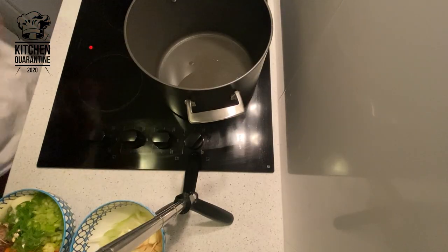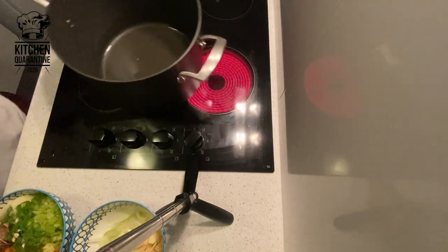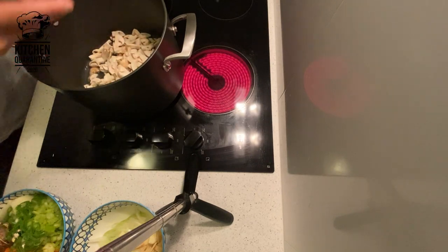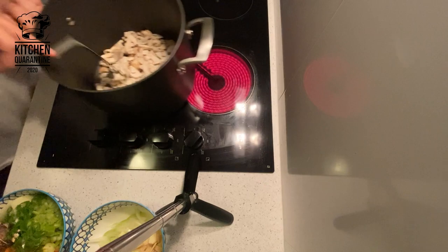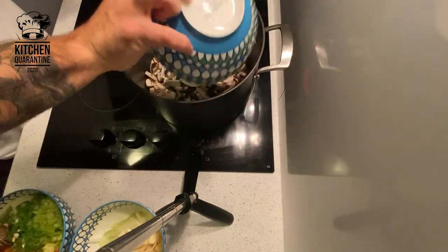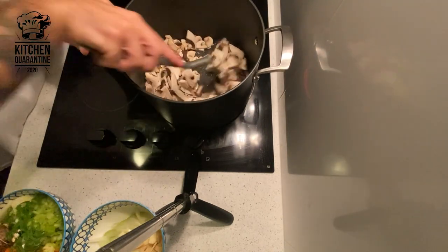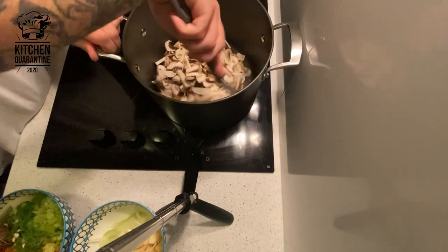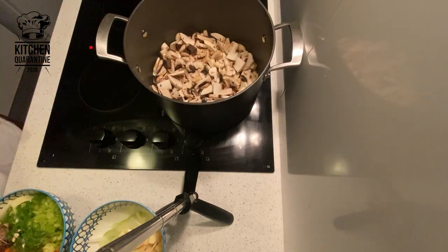So let's start. I'm going to use a large pot because it has a lot of ingredients. Very hot oil, smoking oil, because I want to give a lot of caramelization. I'm just going to put all the mushrooms. If you have a bigger pot it will be even better. I want them to get nice caramelization, so just going to keep it steady, make sure they're not stuck.